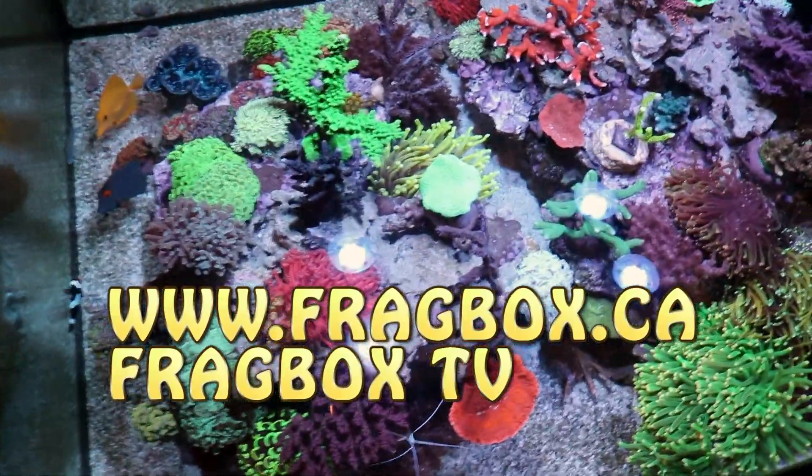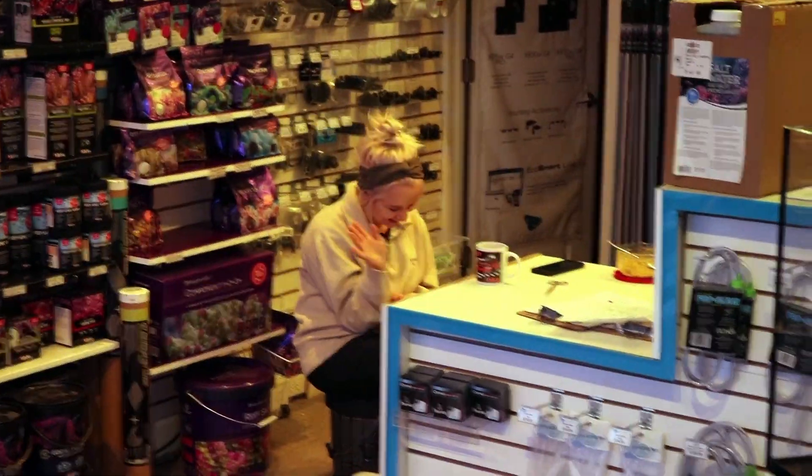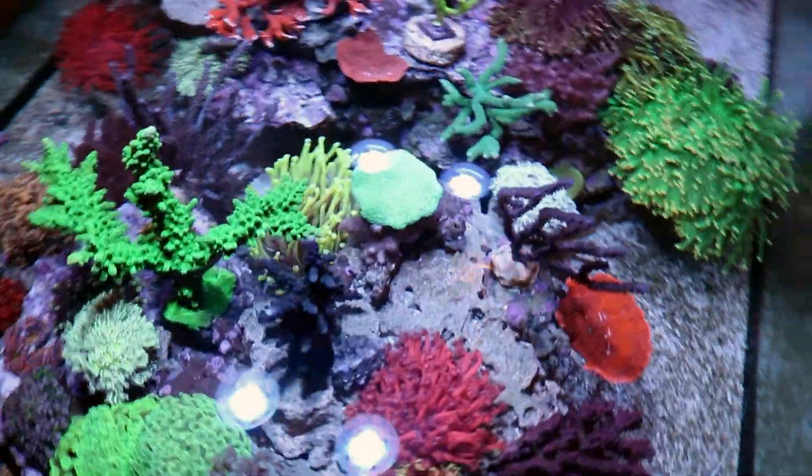YouTubers, what's up! Fragbox TV — that's it, that's the name, that's what we're going with. Tia's upset, Tia doesn't like the name. Sorry Tia. Okay, whatever — Fragbox TV, that's what we're gonna call this thing. So today's video, I just want to quickly—